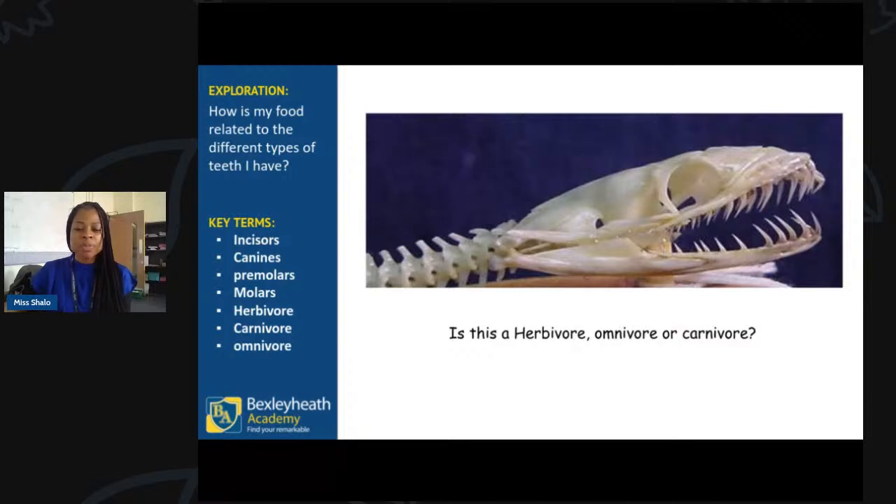Let's try the next one. Is this animal going to be a herbivore, omnivore, or carnivore? If you can name the animal, you'll be very impressive. Let's see what the animal is — yes, well done to those who said it was a snake. Very impressive! And it is a carnivore, so well done — really good answers.